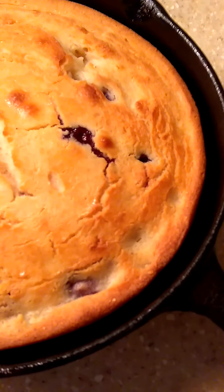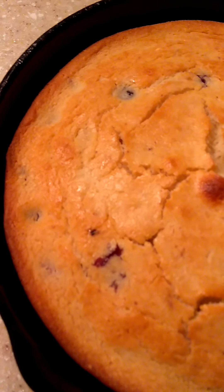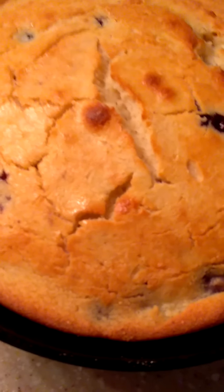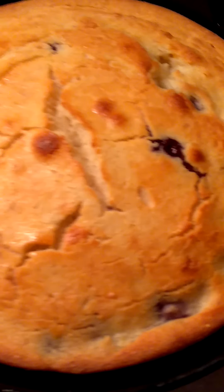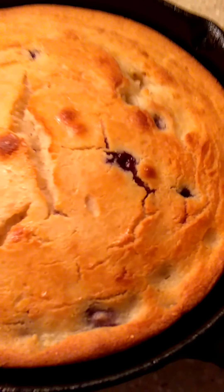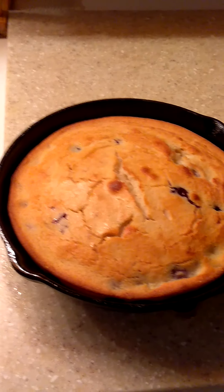I didn't mean to make this video so long, but at least it's not a boring video. So anyway, that's my blueberry cornbread, guys. I'll chat with y'all later. Bye.